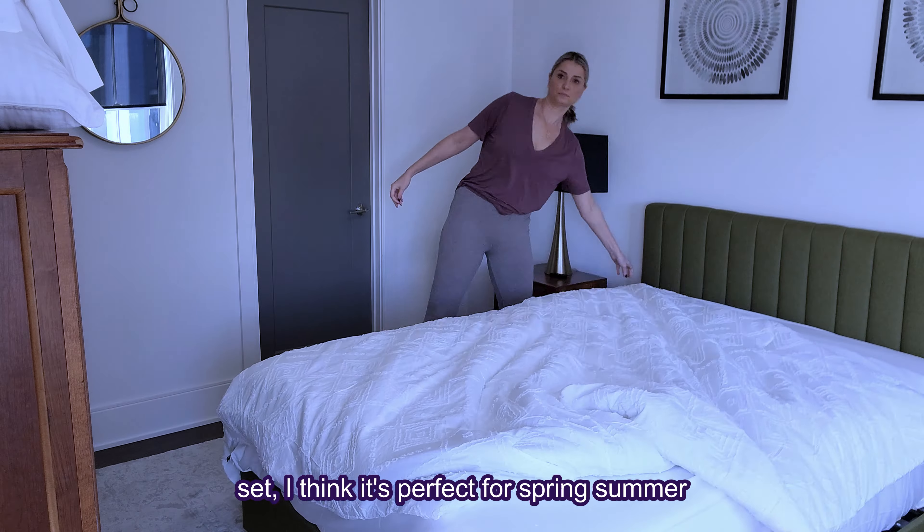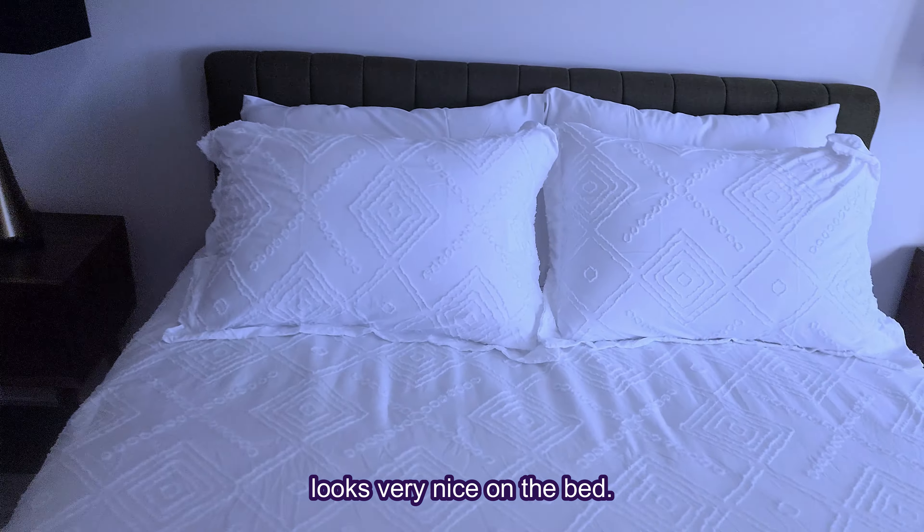This comforter set is perfect for spring, summer, and fall. If you live in a colder climate, you probably want to use a little coverlet along with it, but otherwise we think it looks very nice on the bed.